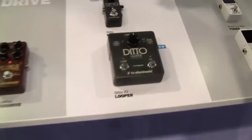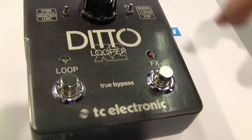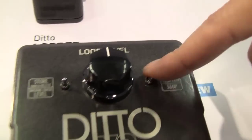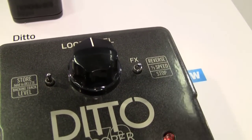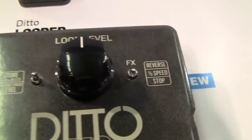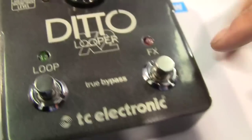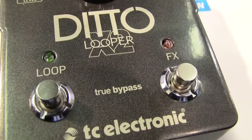Let's check out the pedal and see what we've got. First of all, we added a second switch, which can be used for a number of different things. Most importantly, you can set it using the toggle switch to be a dedicated stop footswitch. This is crucial for any kind of live performance — being able to stop the loop accurately and precisely is key. You can also use the stop footswitch to clear the loop, which means you don't get the little blurb of noise that you get with one-footswitch loopers.